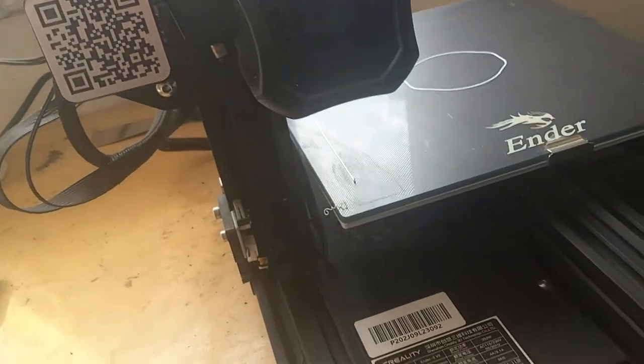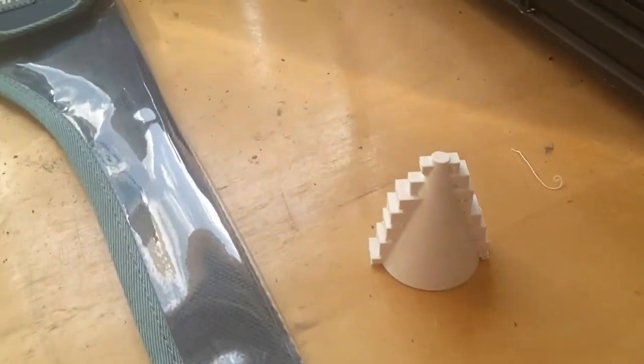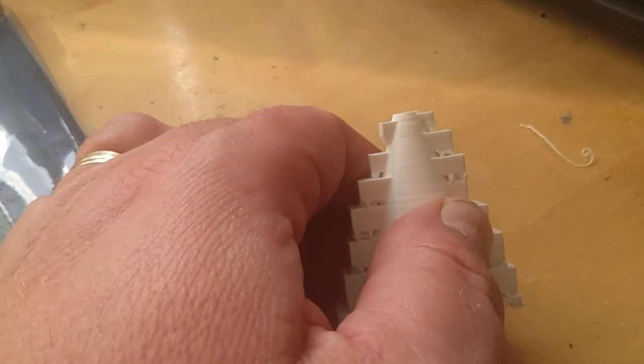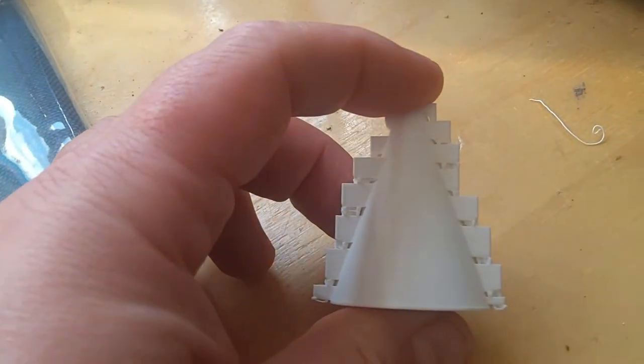There we go, almost finished. You can see it building up with the steps as designed. It looks all nice, but we still have the supports inside of the steps that need to be removed — though that's fairly easy as I will show you.